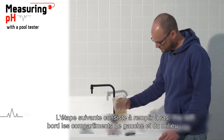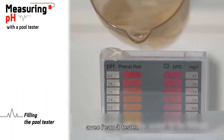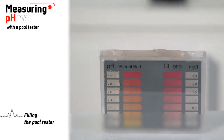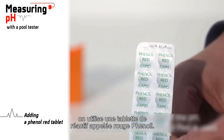The next step is to fill the left and middle compartments to the brim with the water to be tested. For the measurement of pH, a reagent tablet called phenol red is used.